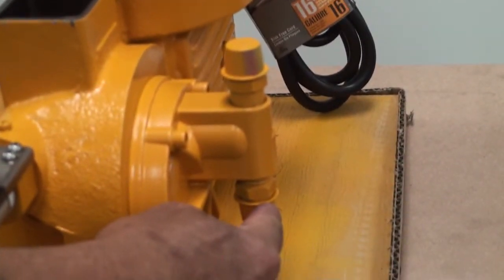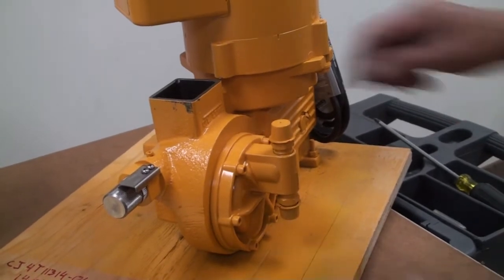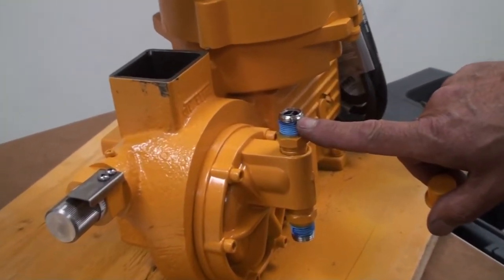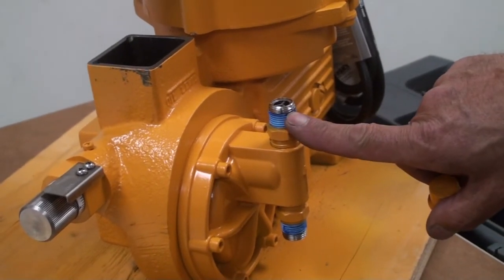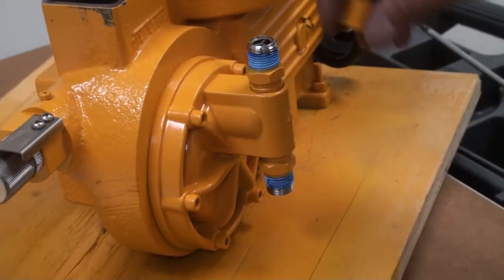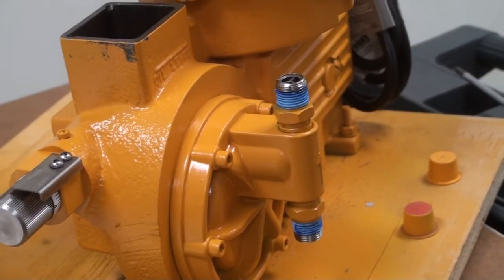The next important part is to ensure you have the correct fittings to connect the inlet and discharge tubing to the pump. Before you make any liquid connections, ensure that the isolation valves from the tank or any other source of chemical are shut off. It is also recommended you do this with gloves and eye protection to prevent any accidental exposure to chemicals that may be harmful.